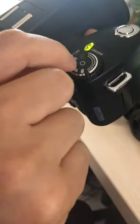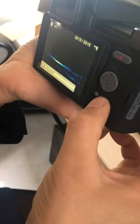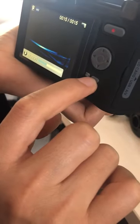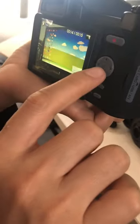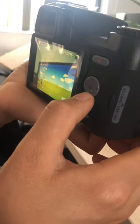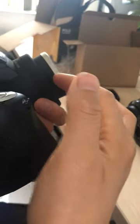If you want to play back, make sure this arrow marker is facing the model, then press the OK button. Press this to play back photo and video. This is how to use the standard lens.